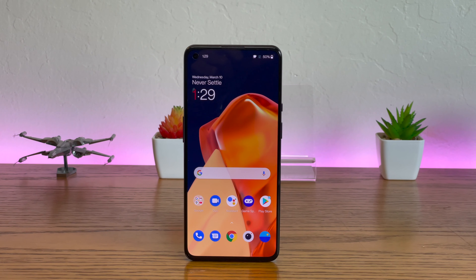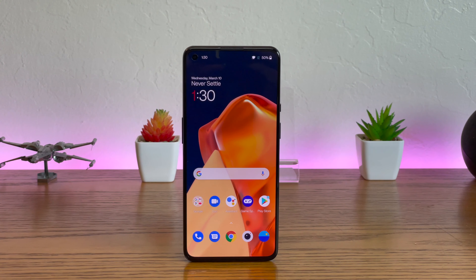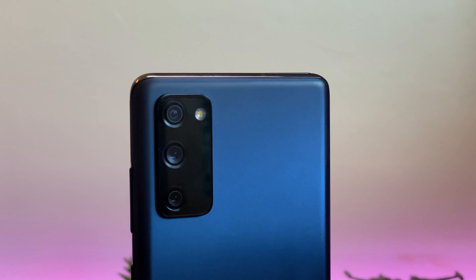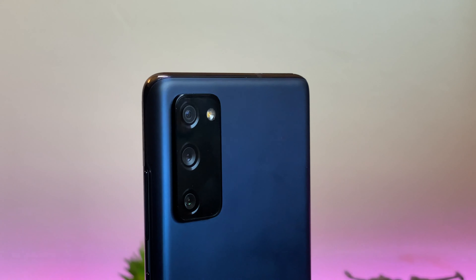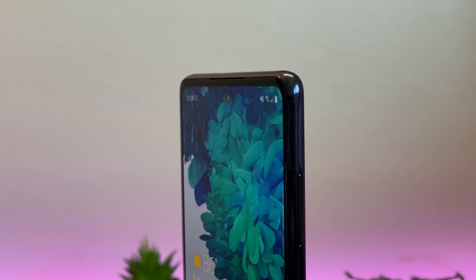So, which device should you get? Ultimately the OnePlus 9 probably offers a better experience, slightly better performance, and for me, a better software experience. That said, the Galaxy S20 FE does have a better camera and almost as good performance, and as a result, if you're looking for an excellent performing phone on a budget, you should get the Galaxy S20 FE or save up for the Galaxy S21. You can get both phones for yourself using the links in the description.